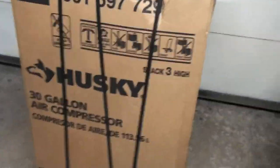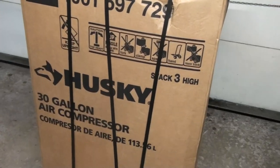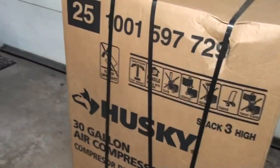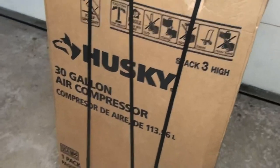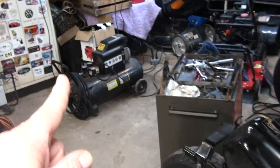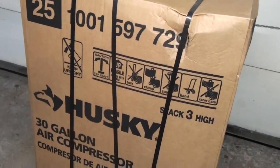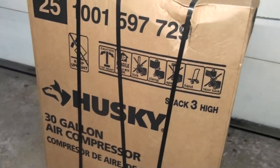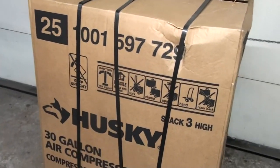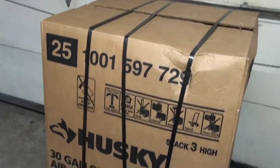The main reason I got it is because it has a 1.6 horsepower motor and it's oilless. I know the oil-filled compressors are better, but I had an oilless compressor prior to my Harbor Freight one that lasted 10 or 12 years. I'm not expecting a lifetime out of this — the reality is this is basically a hobbyist home garage air compressor.